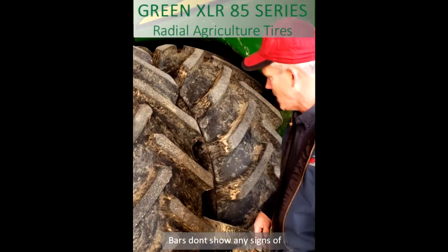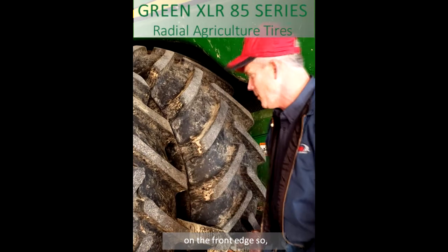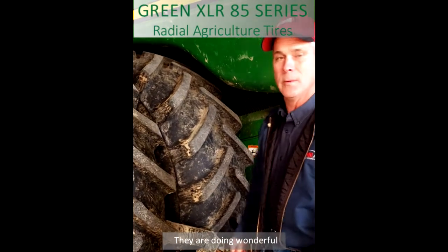The bars don't show any signs of corn stalks beating on the front edge of the lugs, so they're going great. They're going hard.